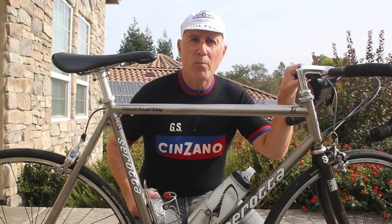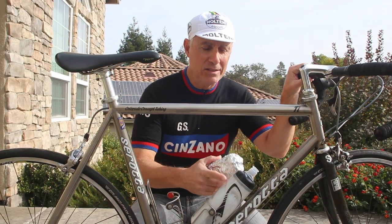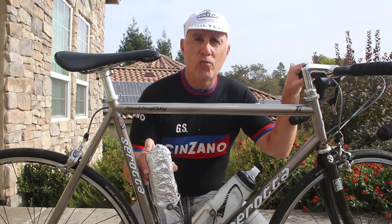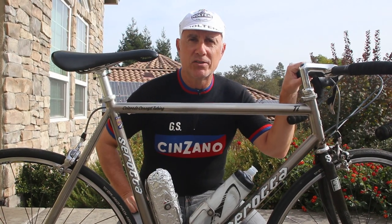Thanks for joining us, and remember: on long rides you should be drinking at least a bottle of water and taking in 200 calories of nourishment an hour. This goes a long way towards achieving those goals, so don't forget your lunch. We'll see you next time.